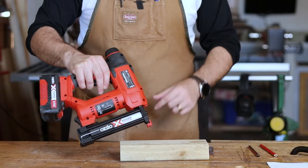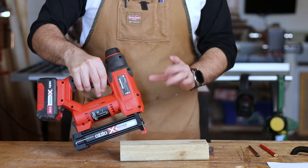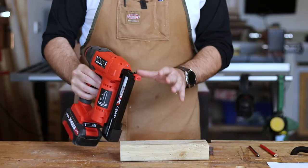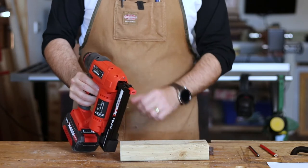You can hear it wind up as you hold the trigger, so it's not a super fast nailing action — it's a second or two before it fires. If you need to drop a bunch of nails in really quickly, this is probably not the gun for you.